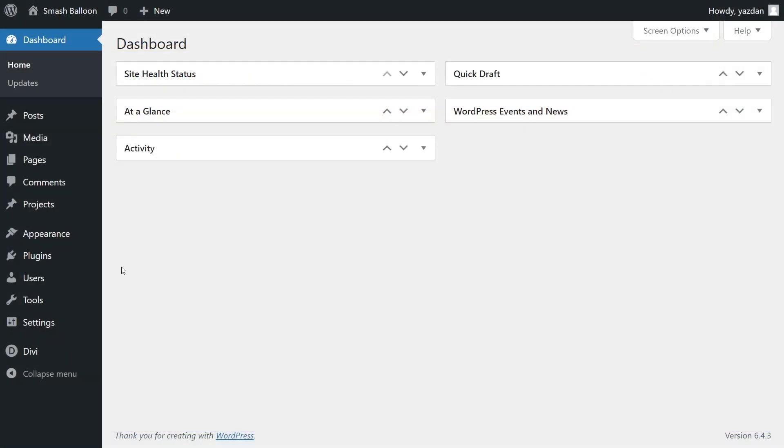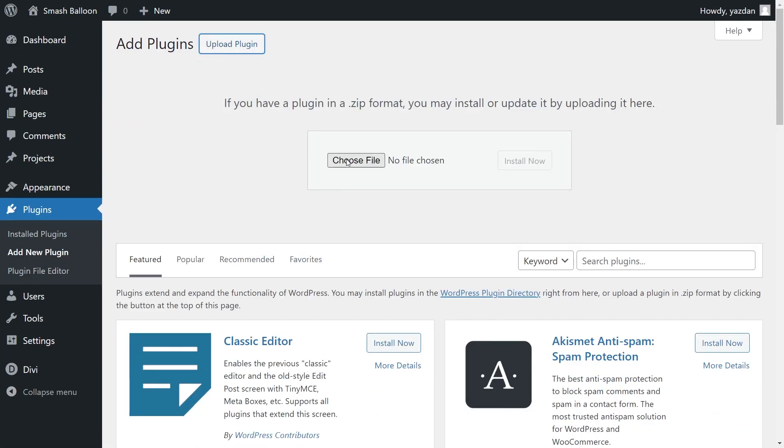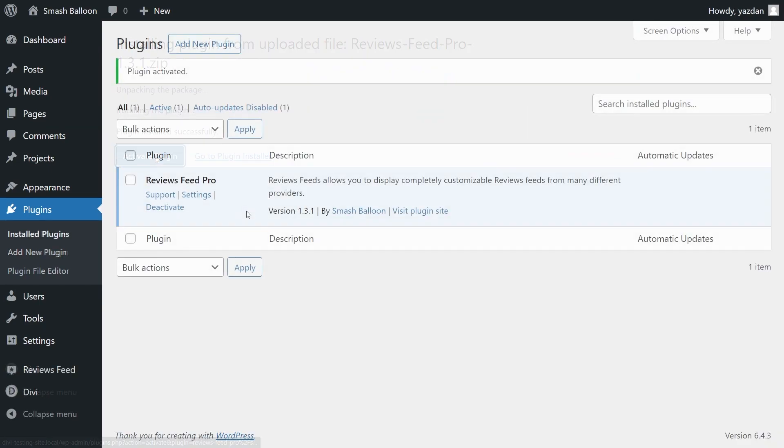Inside your dashboard, on the left-hand side, hover over Plugins and click on Add New Plugin. Next, click on Upload Plugin and upload the zip file for Reviews Feed Pro, and click Install Now. Once installed, click Activate Plugin. Reviews Feed Pro has now been installed and activated.